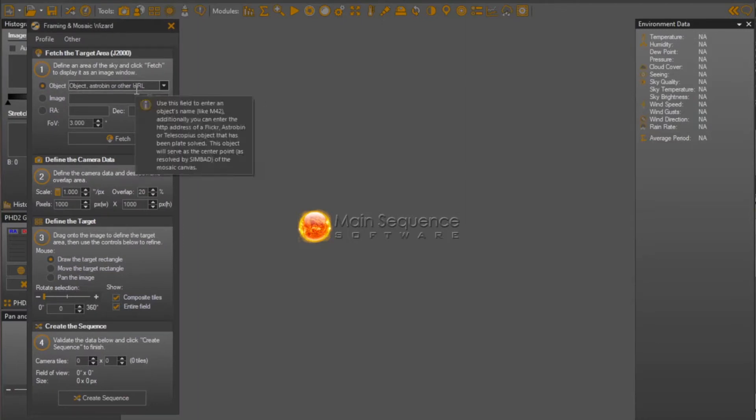Under the Tools menu, we're going to find the Framing and Mosaic Wizard and we'll pull that up. Here is the panel that you're given. The first section is really focusing on allowing you to find the target you're interested in, and pulling up a survey chart that allows you to figure out how you want to frame it. We also have a panel that has the camera data — normally this would be pulled in from your configuration automatically, but since we're just doing a demo, let me put in some quick parameters.